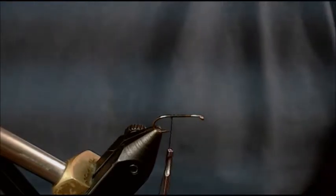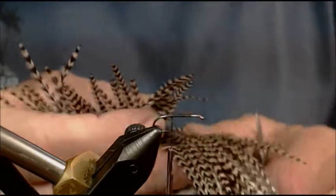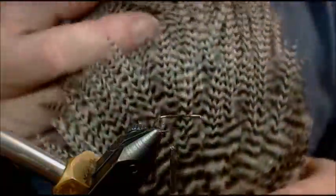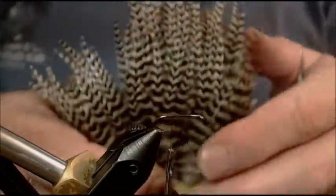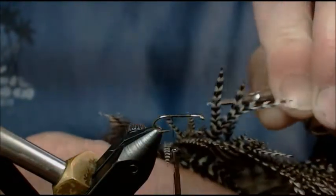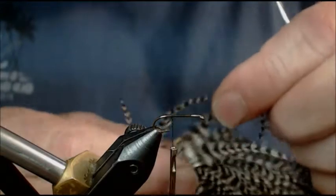On a Catskill pattern, it calls for a grizzly hackle wing. I've seen a lot of guys tie these wings with big fat squared-off wings. I'm going to go into my hackle cape and look for the short guys down here at the bottom — not the real long guys at the top, but the short ones. Those short guys are going to give me a tip that is pretty much wide, almost to a point. I really like this feather for a wing, so I'm going to pluck it out.